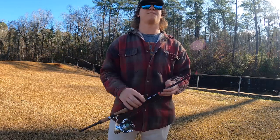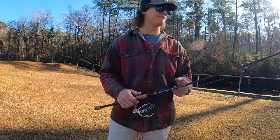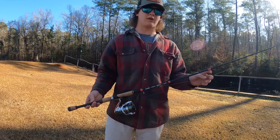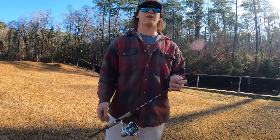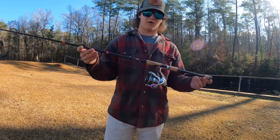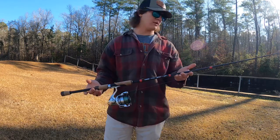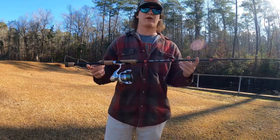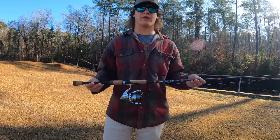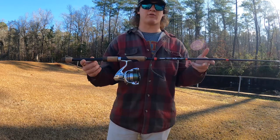I wanted to be well-versed and knowledgeable enough on the rod to do a good review on it. The main reason why I'm making this video is there's not really a lot out there as far as reviews of these new GCX rods. These are the replacement for the E6X, and they are still doing the warranty on the E6X rods.